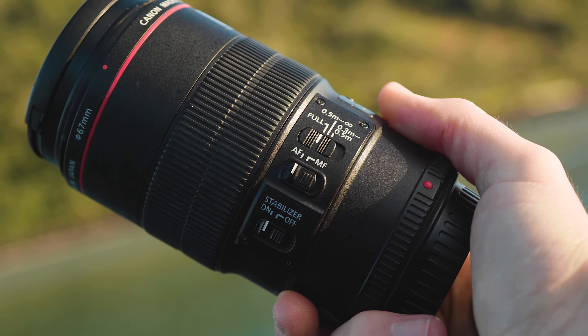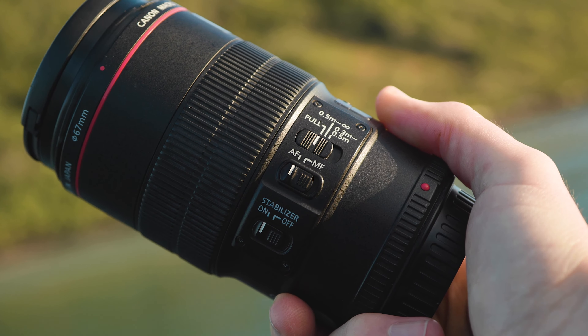Oh my God, why is someone grinding? I'm trying to record a review. Now, the build quality of this lens is super solid and only weighing in at 625 grams, it's not too heavy and also feels really good in the hand.